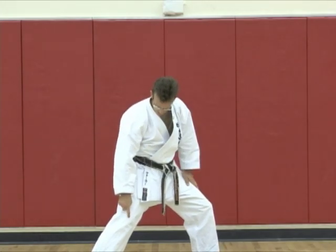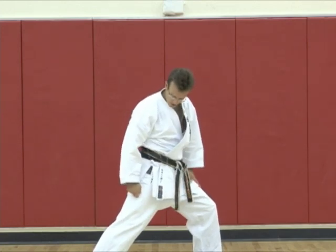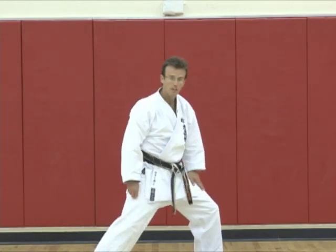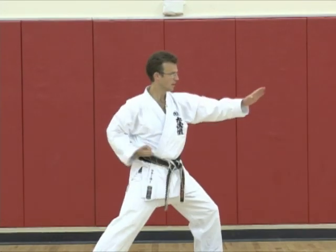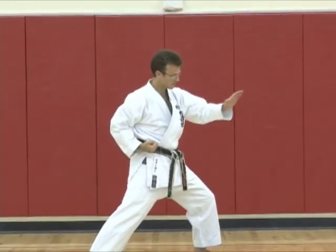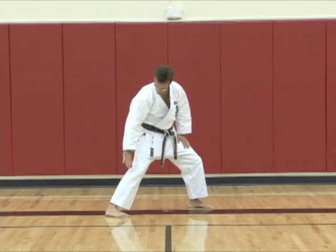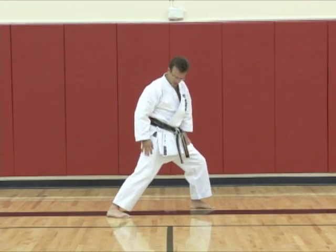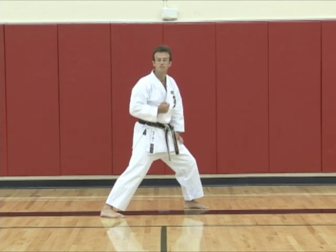Then how does the knee work? Does it bend? Does it straighten? If so, how much? Along with the hip and the shoulder turn, and the fist punching and the fist twisting at the end, and this hand pulling back and twisting, and the contact between the foot position and the ground and how this works. All of these things go into just a reverse punch.